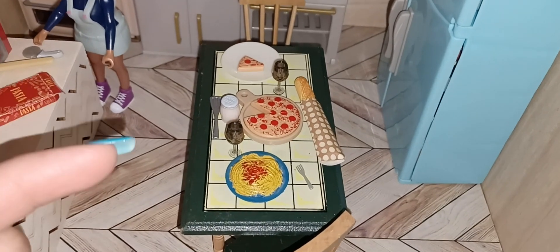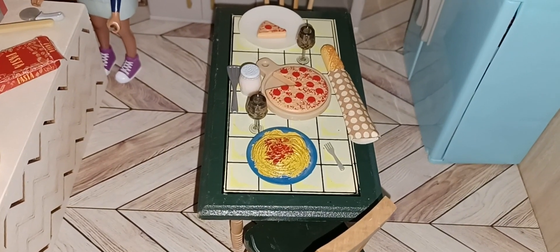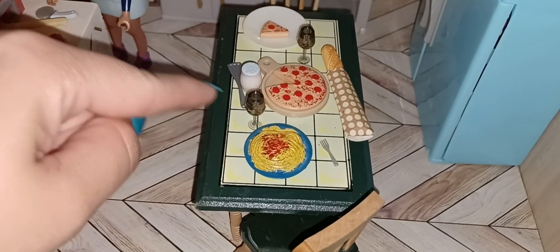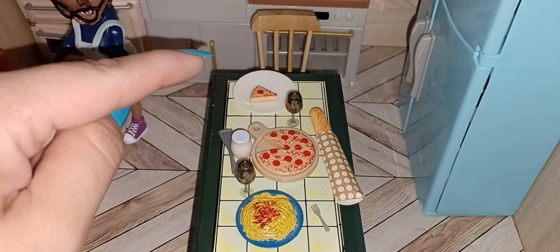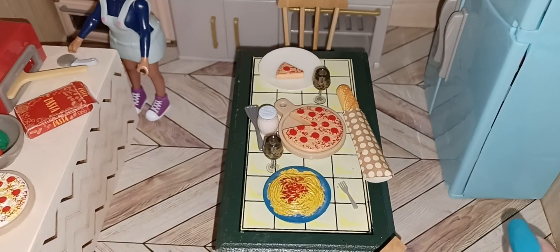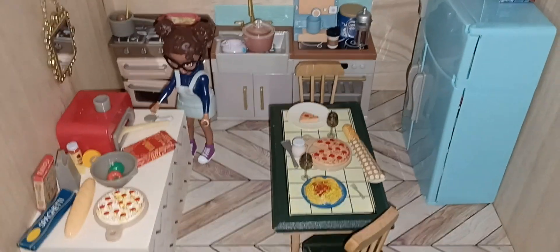On the table we have a pizza, the spaghetti, and an itty bitty tiny little fork because I couldn't find my other utensils — I think they're downstairs. I've got some wine glasses that I got on Temu or Amazon, I don't remember. You've got your parmesan cheese, the little spatula came with the Lori doll sets, and one of the pizza slices and this plate are from the Teeny Tiny grill set. The French bread is from the Lori doll set.